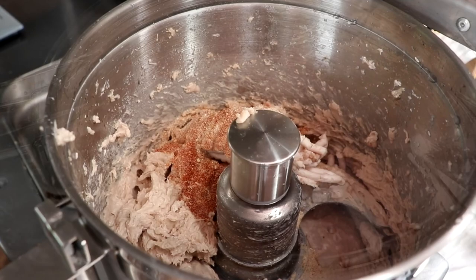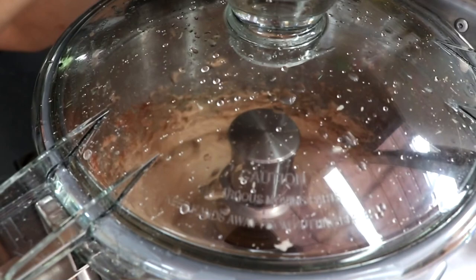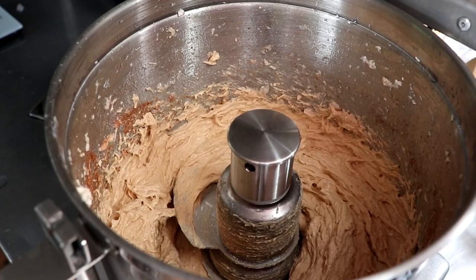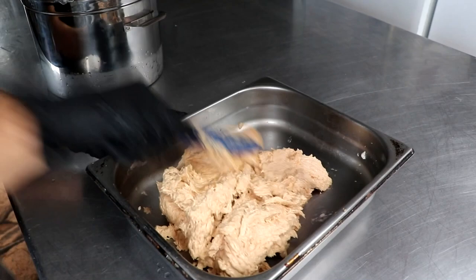We shouldn't be able to differentiate protein from fat after this step. The ice is going to keep everything very cold, and it's important to know that during this final chopping you want to keep your overall meat temperature under 58 degrees — roughly between 55 and 56 degrees. Halfway through the chopping process, we're going to add the last bit of remaining ice. This is what our meat paste should look like: very smooth and ready to put into sheep casing.